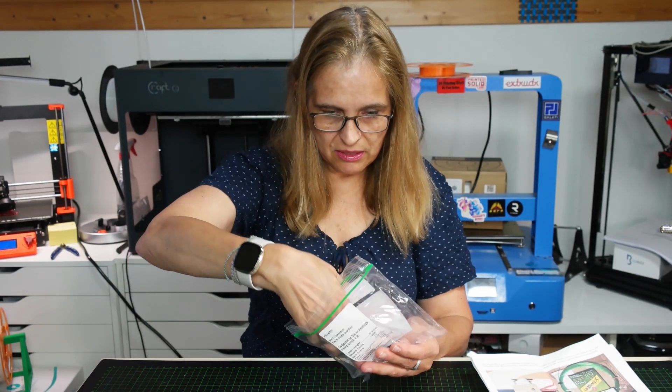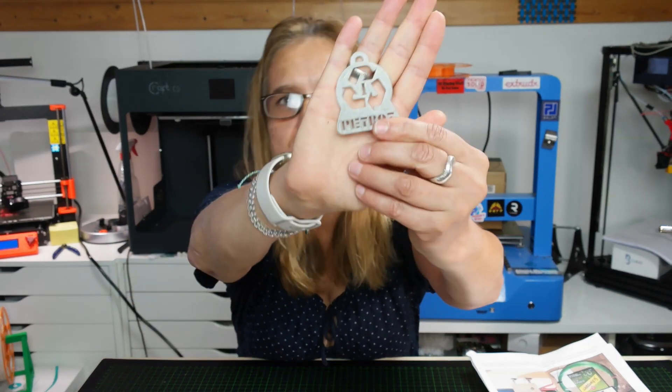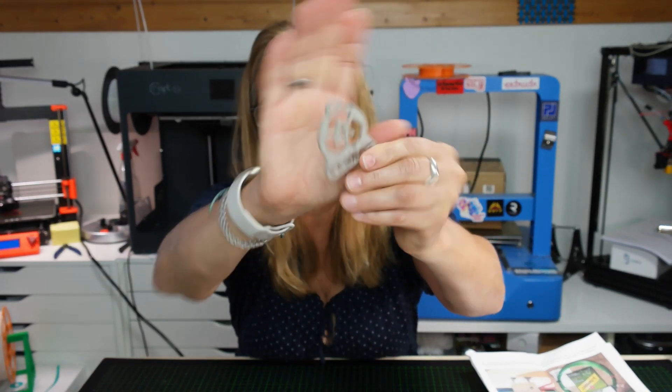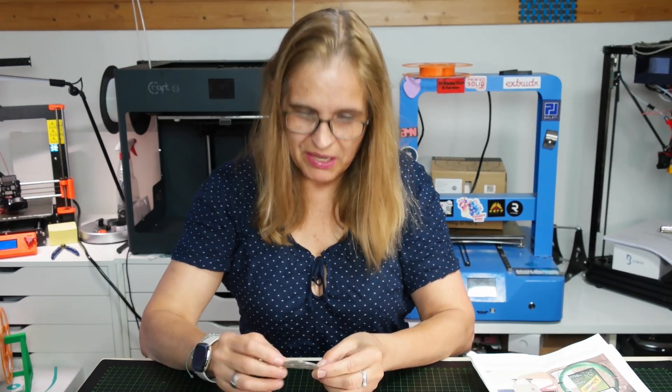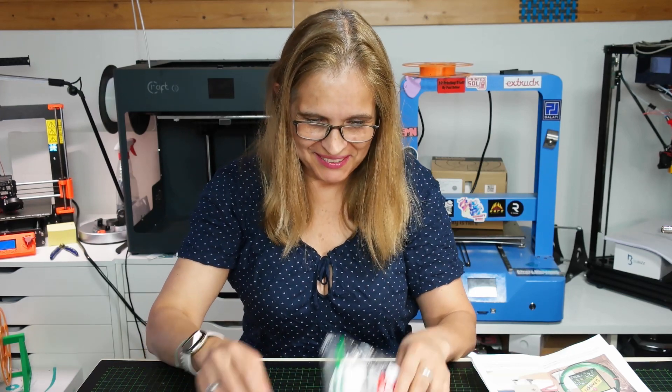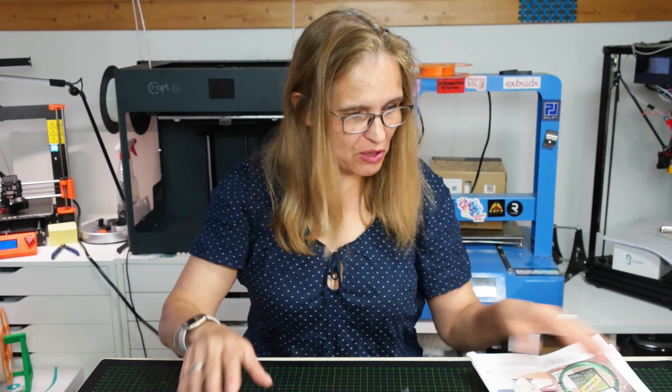He even included a print - as you can see it's light gray, really nice, and the quality seems to be really good. I can't wait to give it a try! I will put the links down below.